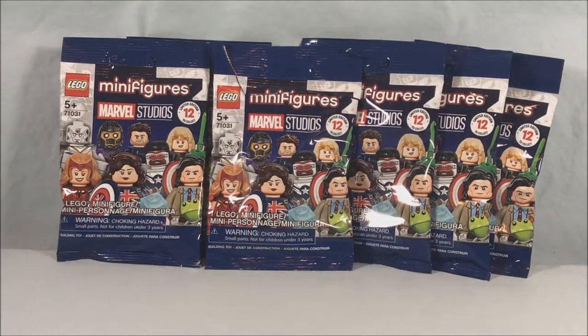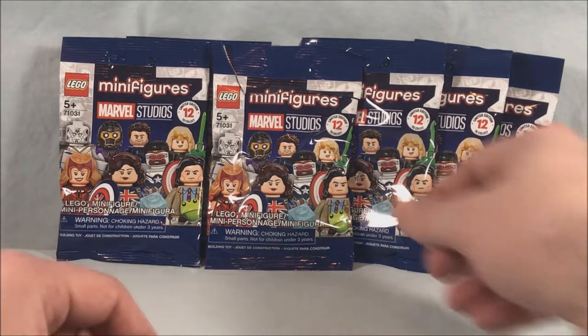Hello fellow collectors and welcome to Long's Toys. Today we are taking a look at six LEGO minifigure blind bags from the new Marvel Studios line. These are all based on Disney Plus shows — WandaVision, Falcon and the Winter Soldier, Loki, and some characters from the new What If cartoon. These are brand new, I got them from Amazon, so I have no idea what's inside — going fully blind. We may run into some duplicates, so let's go ahead and start off.